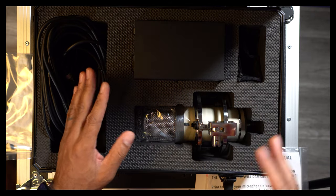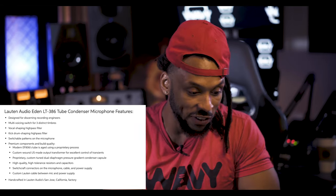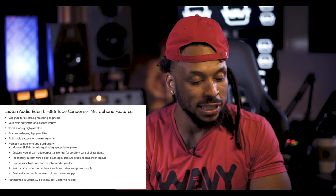Before I pull the Eden out of its case, let's go over to Sweetwater.com and take a look at the features. The Lawton Audio Eden LT386 condenser microphone is designed for discerning recording engineers. It has a multi-voicing switch for three distinct timbres — basically a switch on the microphone that switches between three different circuitries, giving you three different microphone sounds. There's also a voice-shaping high pass filter, which could effectively give you six different microphone sounds.